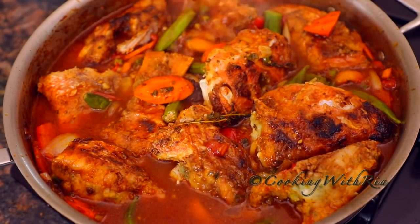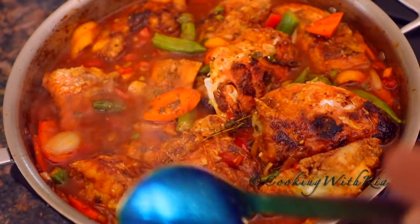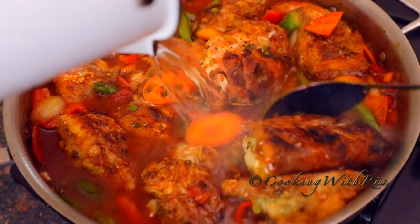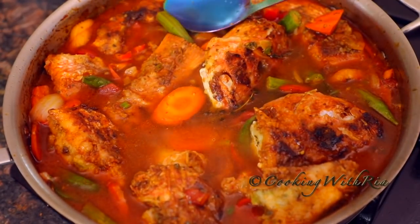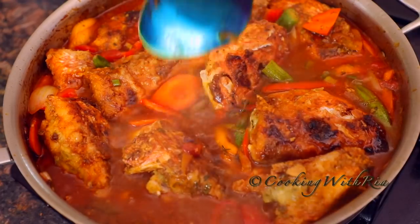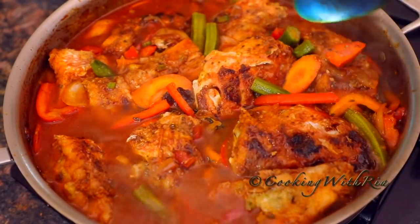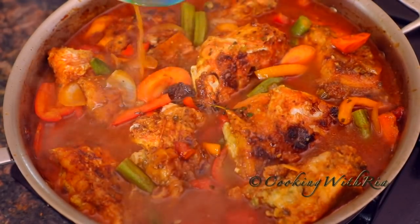We'll let this cook for about 15 to 20 minutes at a gentle simmer for all the flavors to melt together and combine. We'll add the last cup of water for a total of about four cups, because we want sauce — and the flour from the fish is going to absorb some of that liquid, so we have to take that into consideration. I'm going to bring it to a boil and simmer for 15 to 20 minutes. Looks lovely, smells amazing, and you know it's already delicious.